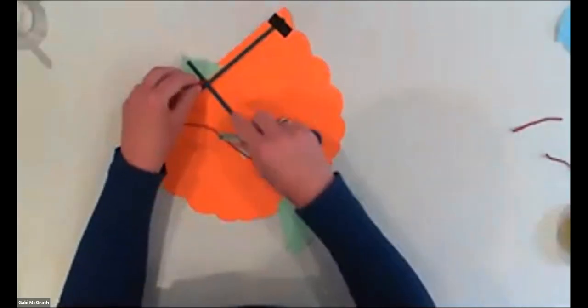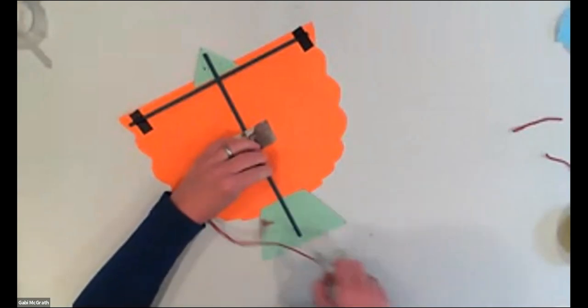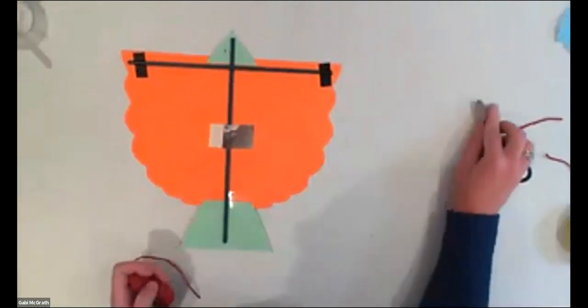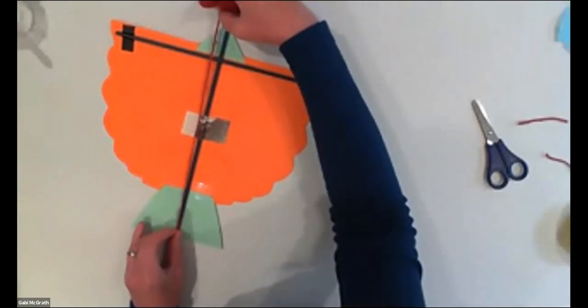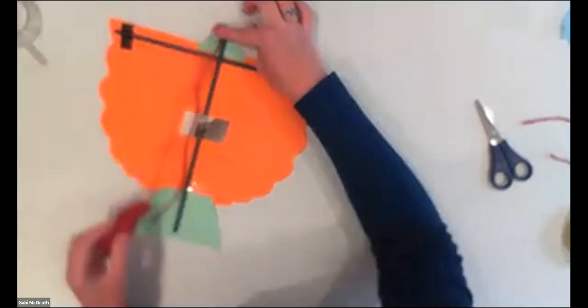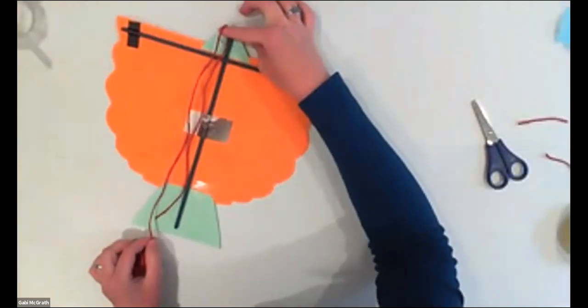If you could just repeat that step again that would be great. Okay — so what we did: we measured out twice the length of the spine. Once you have that, cut that yarn. One end goes to the peak — you just lift it up so you are on the stick but not on the paper — and bring it down where the two bars cross.